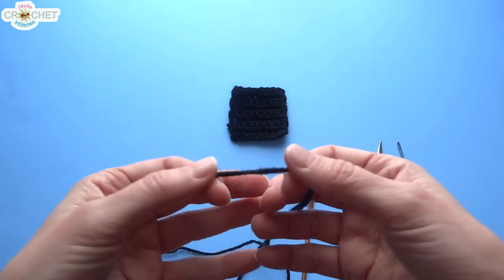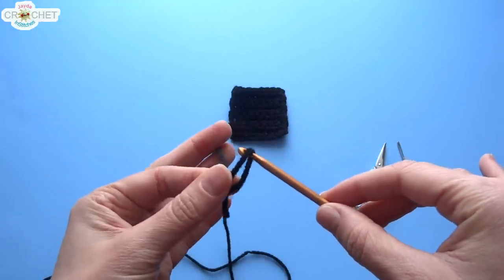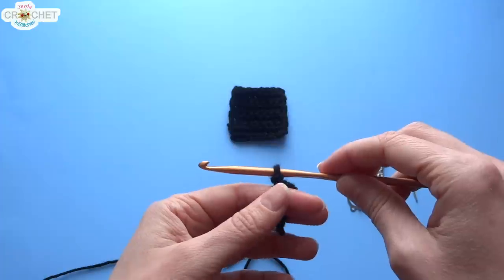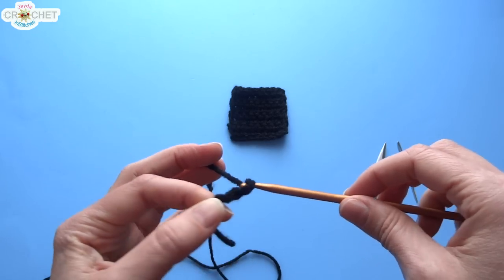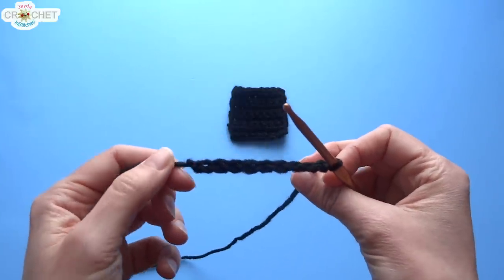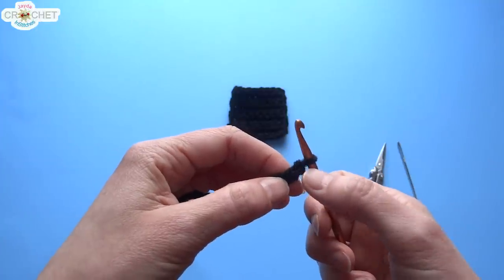We're going to start every single piece with a slip knot. Make a little loop, take your hook, pass your hook through that loop, grab the yarn, then pull both ends. You don't want it too tight — you want it to move around on your hook. Because we want each row to have 8 stitches, we need to chain 9 to begin with. That's a chain length of 9 because the chain on the end is always going to be our turning chain — you don't count that chain as a stitch. So you're going to skip that first chain from the hook and go into the second chain.